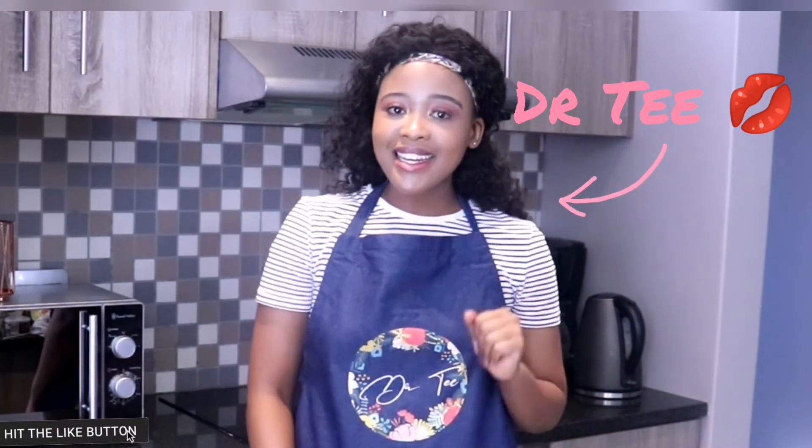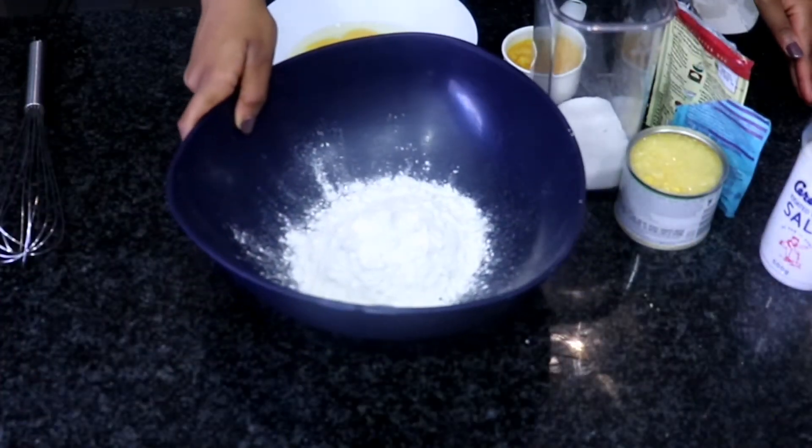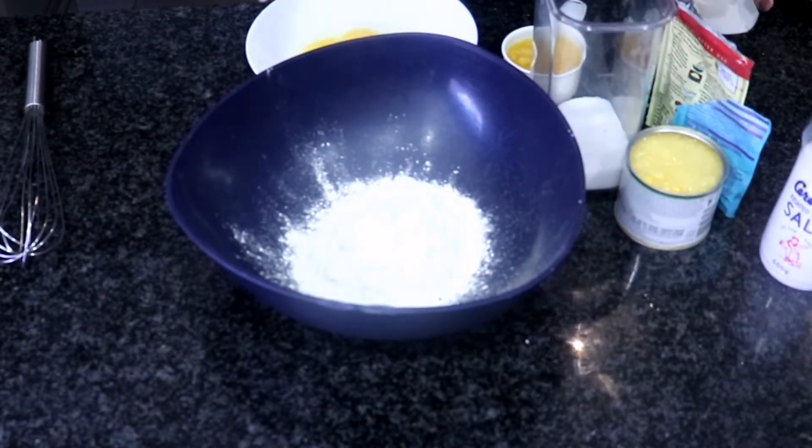So follow along, click like and subscribe if you haven't. Let's get straight into it. As you guys know, you must always wash your hands, make sure everything is clean, remove all your jewellery, and we are about to start.